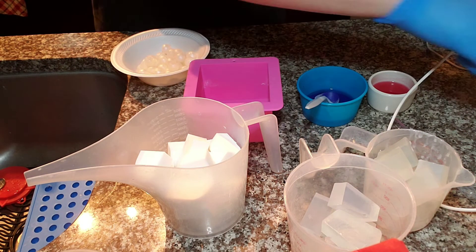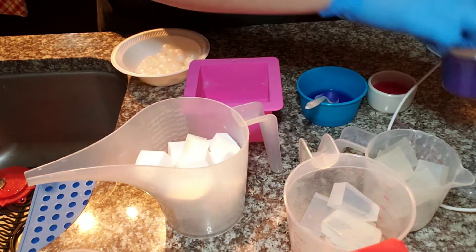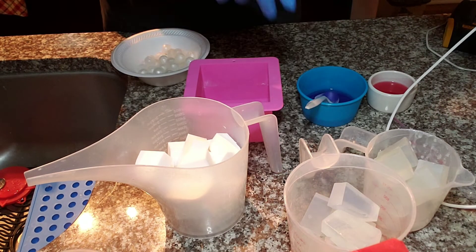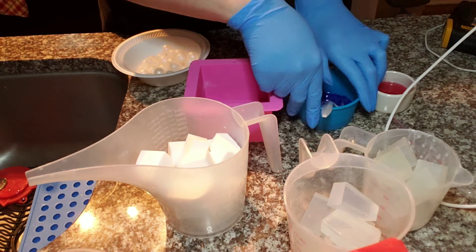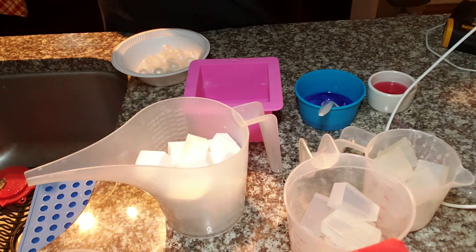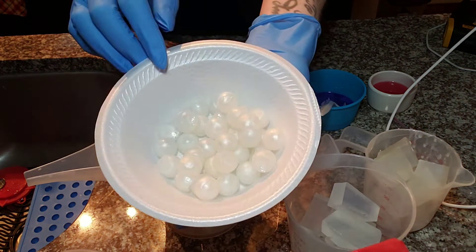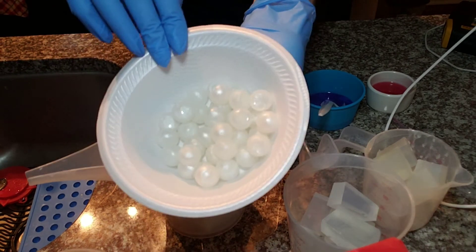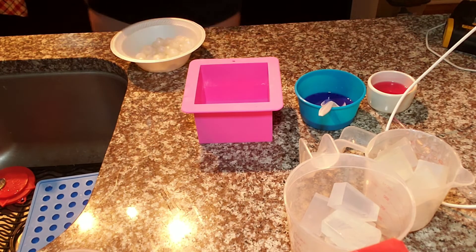For my pigments, I used orchid mica and rose pearl mica from Bramble Berry — I already have them mixed in with some 99% alcohol. The fragrance is going to be Sugar Plum Fairy from Bramble Berry. I also pre-made these embeds — they're like round little embeds — and I used a pearl white. So I'm going to heat up my white soap base first.